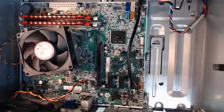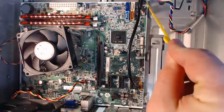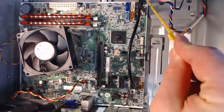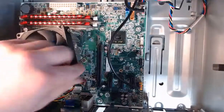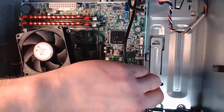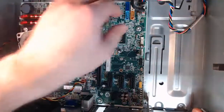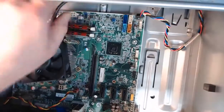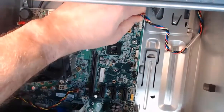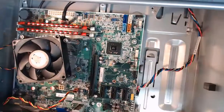We're going to remove the rest of the connectors. We've got these front panel connectors inside here: one for audio off the front panel, one for USB, and one for the front panel power, as well as a power LED, reset switch, and even a speaker for BIOS. All we need to do is lightly pull them straight up — there goes our audio, there goes our USB, and lastly our front panel connectors for the power button, reset button, speaker, and more.